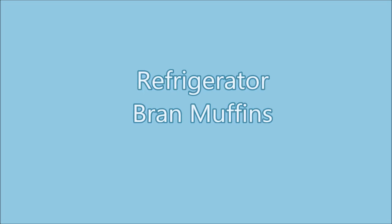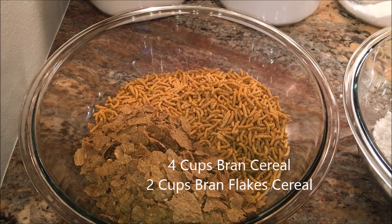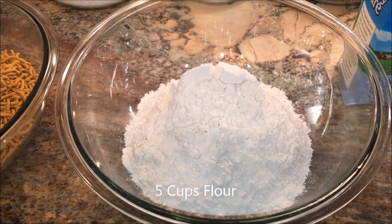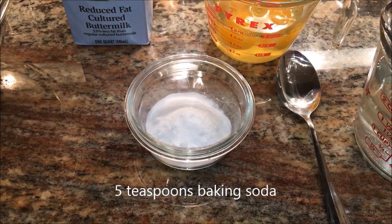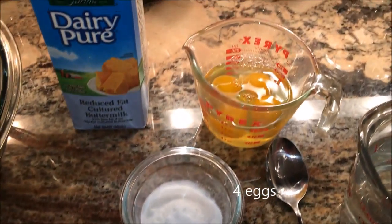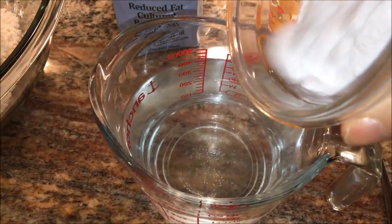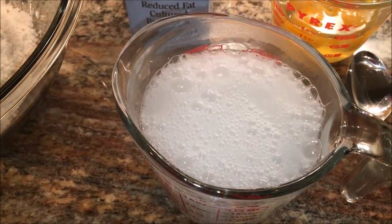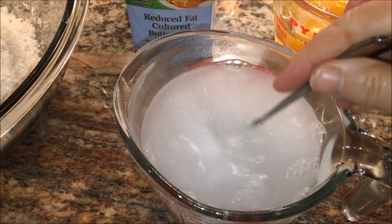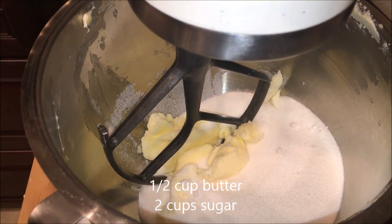You will need four cups of bran cereal, two cups of bran flake cereal, five cups of all-purpose flour, one quart of buttermilk, five teaspoons of baking soda, four eggs, and two cups of boiling water. The very first thing you want to do is add the baking soda to the water and then let it cool down. In addition, you need one half cup of butter and two cups of sugar.